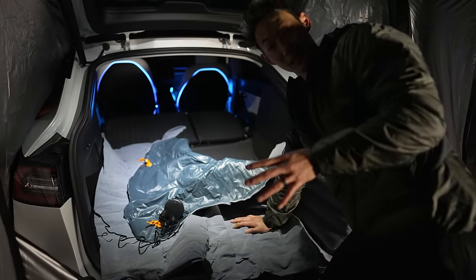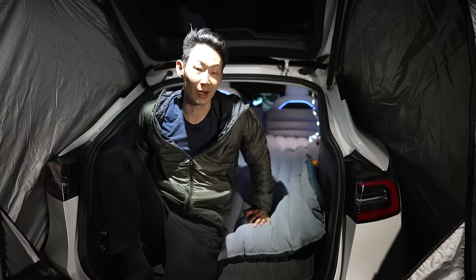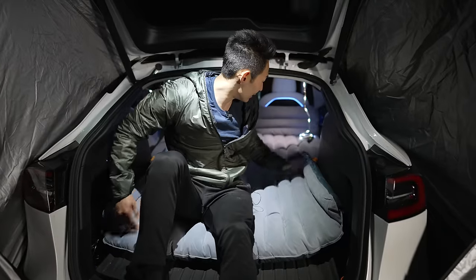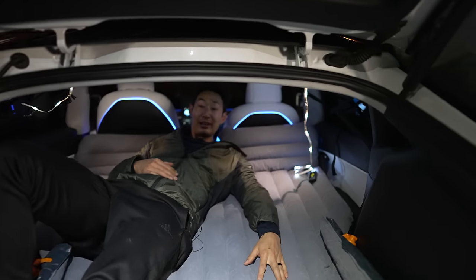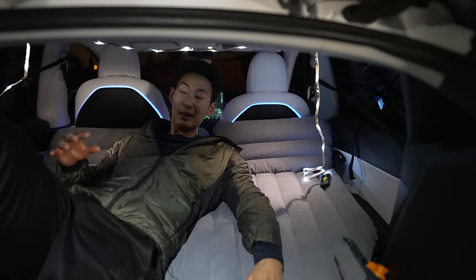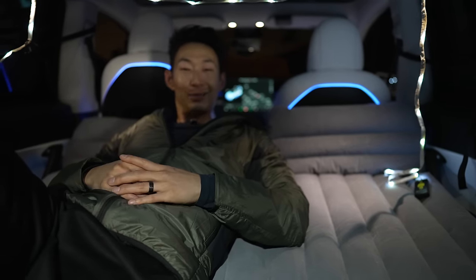We're an Asian household so we take our shoes off inside. I set up my string lights — I'm really tall but I can fit in the Model Y. This air mattress is super comfortable and literally covers the entire Tesla area — you have so much space. It comes with two pillows. Normally because I'm so tall I have to sleep at an angle, but now with the trunk open I can stretch out and it feels real good.